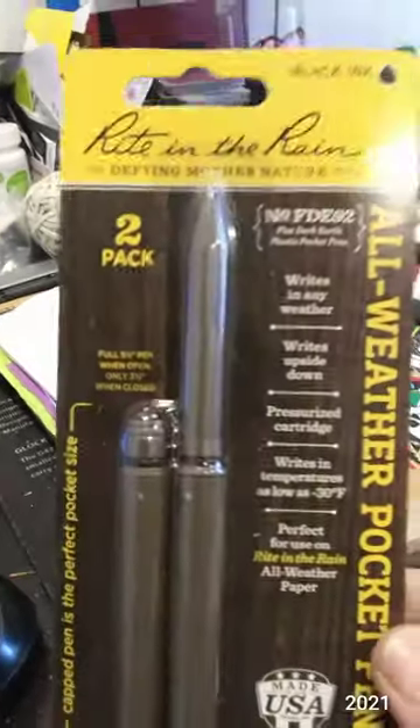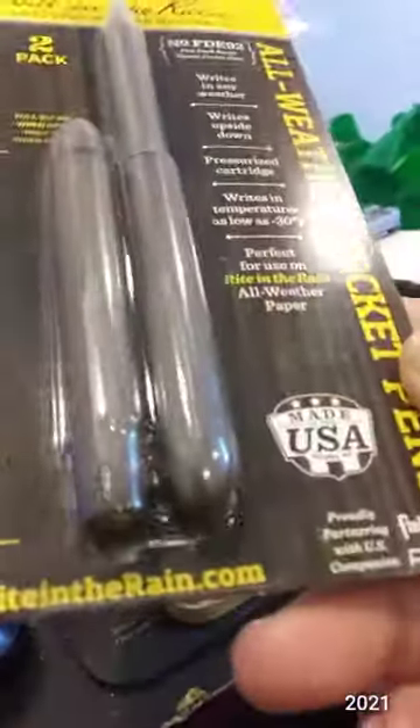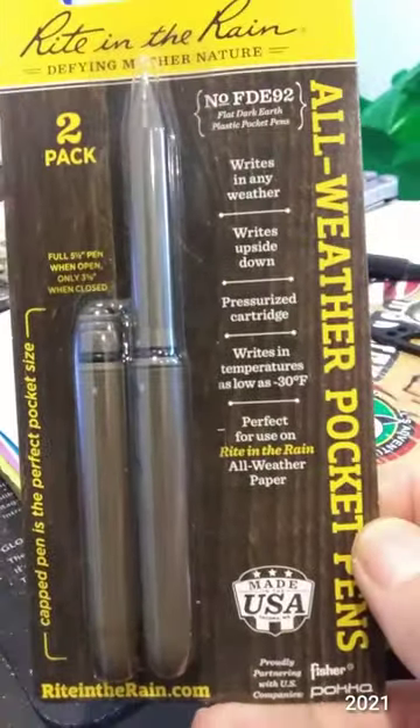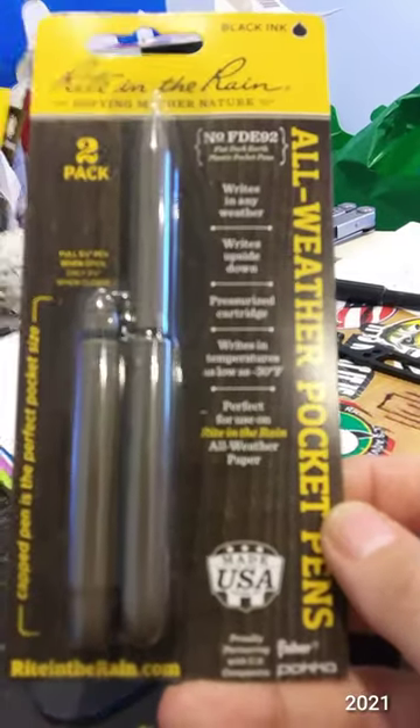I picked this up at Academy Sports. I don't know if that's gray or some kind of odd green, but right in the rain. I have the orange version of this one.